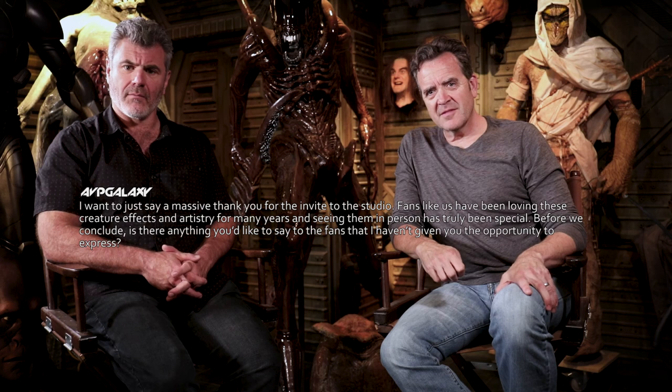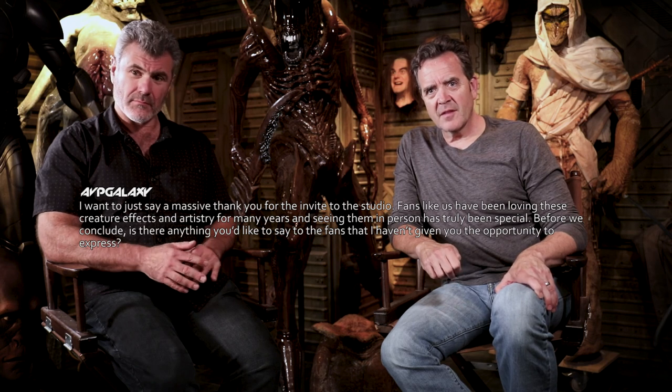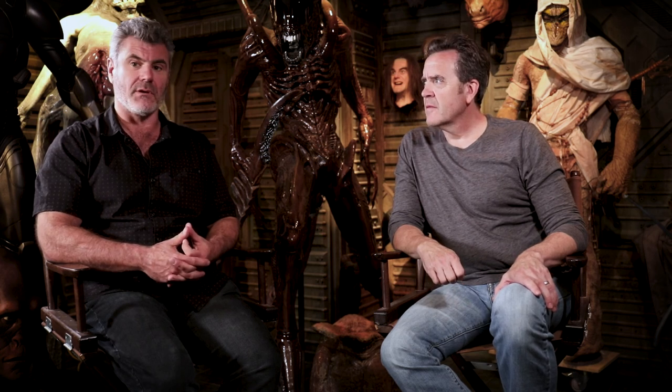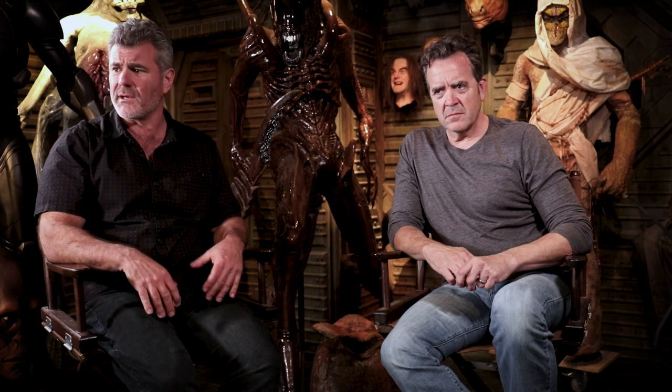I just want to say a massive thank you for the invite to the studio. Fans like us have been loving these creature effects and artistry for many years, and seeing them in person has been truly special. Is there anything you'd like to say to the fans? 2018 is our 30th anniversary as a company, so we're very excited about that and going to have some really fun announcements. A lot of it is kind of brought about by the fans — through social media, which we came to pretty late, we discovered there's a huge community who love practical effects, aliens, predators, and monsters, and it's kind of reinvigorated us.